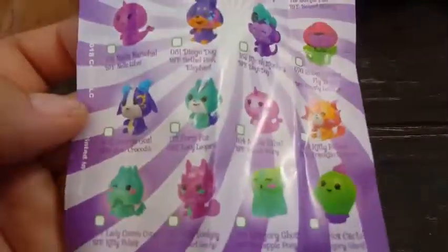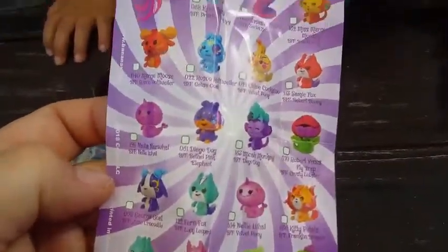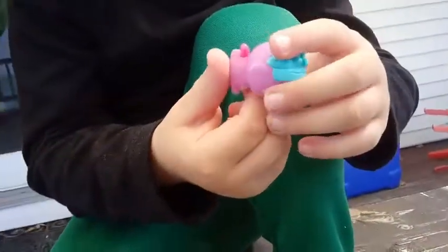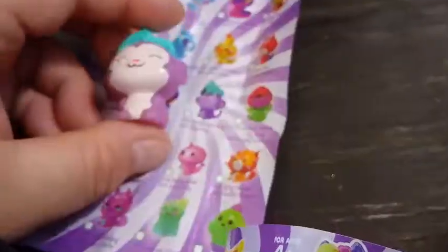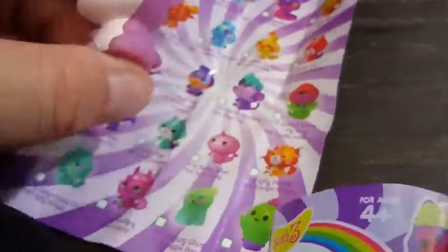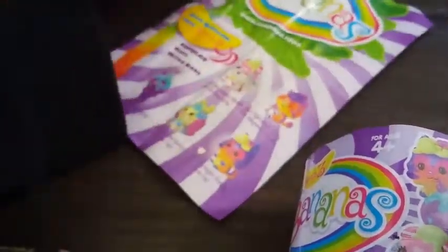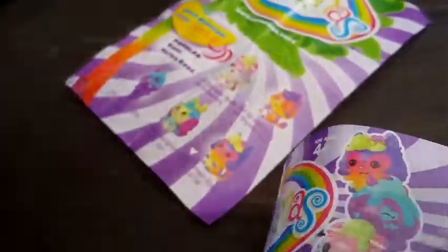What kind of character did we get? We have Mica Monkey here, and whatever the green color indicates, that's what she is — she's from the Popular collection. She smells pretty good!